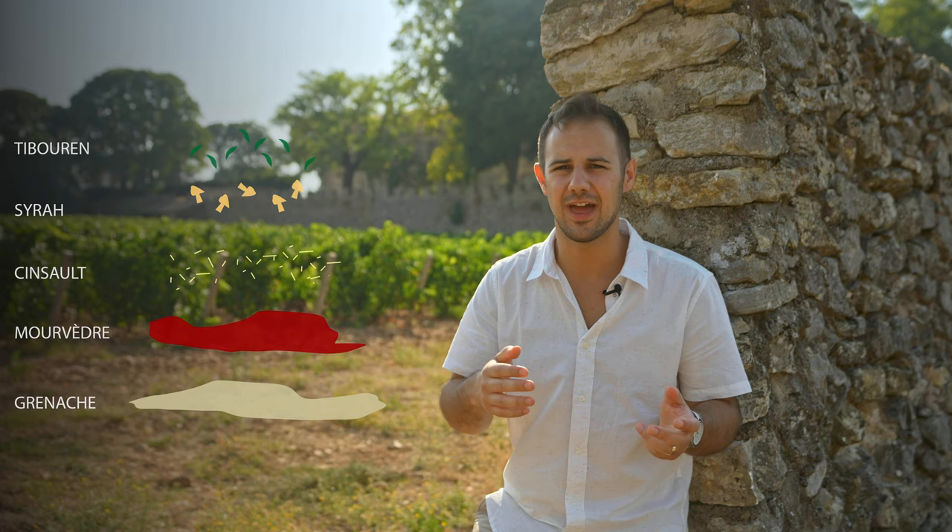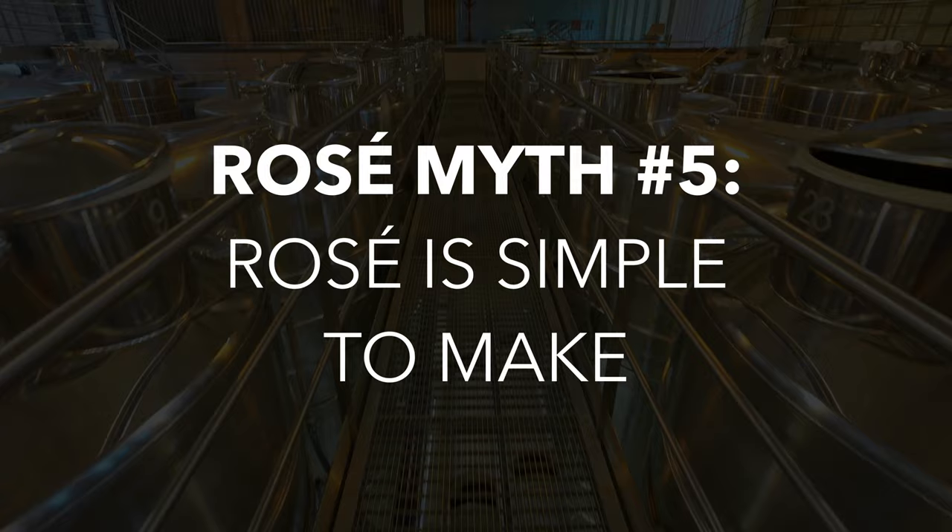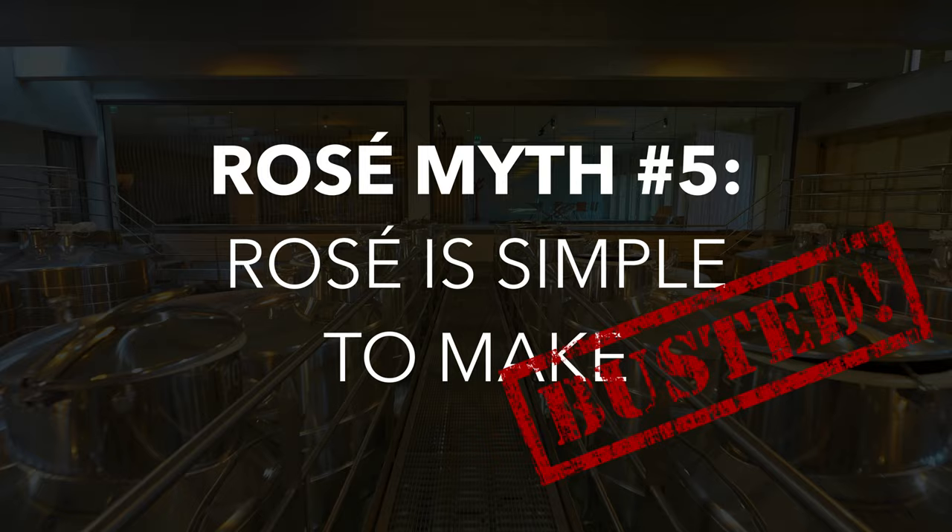In rosés, you add Mourvèdre for tannin and color, Cinsault for aromatics and freshness, Syrah for dark fruit, and Tibouren — a local variety — for finesse and bouquet. Every house has its own style based on their plantings, and they change from year to year based on the vintage. Don't let its fun pink color fool you — making rosé is serious business. It's not leftover wine thrown together haphazardly; the blending process takes a whole lot of skill to master. Another myth busted.